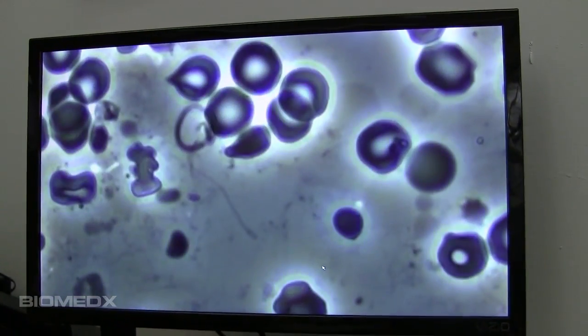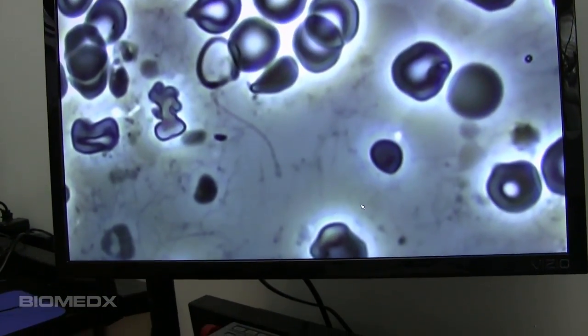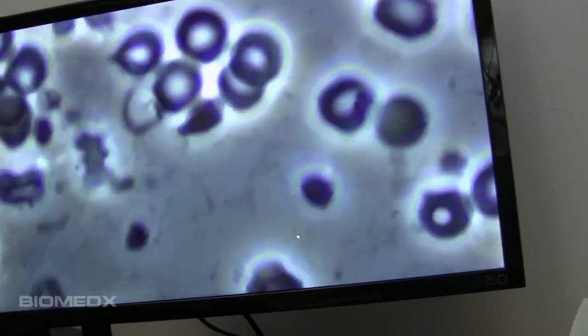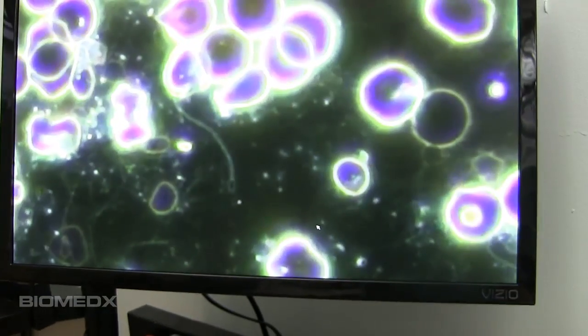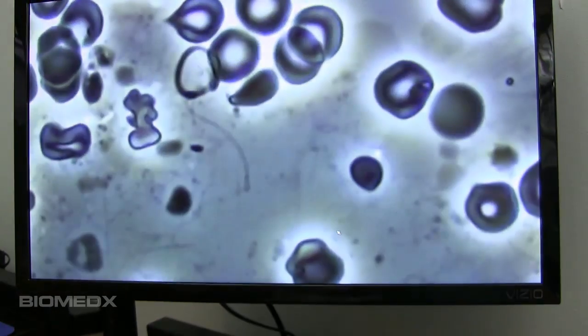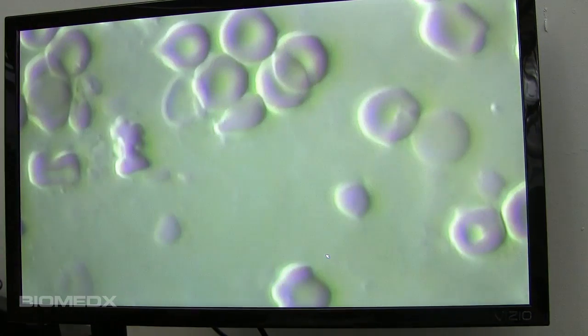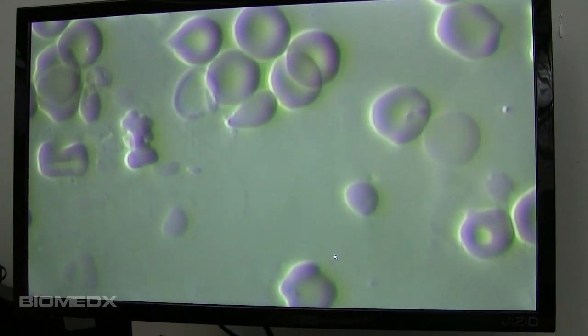So you can easily just move back and forth and go from one view to another — this is what it looks like in dark field, then flip it to phase contrast, and that's what it looks like in phase contrast. And we do have, slightly off of dark field mode, our 3D view, so you can see the dimensionality on cells.